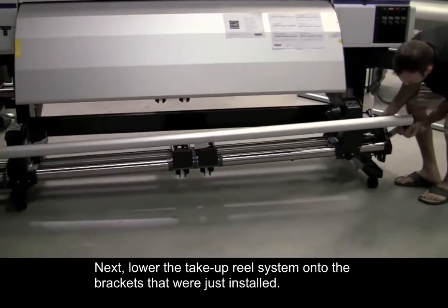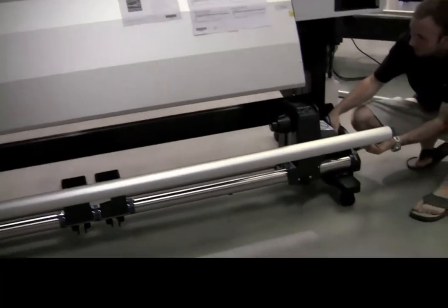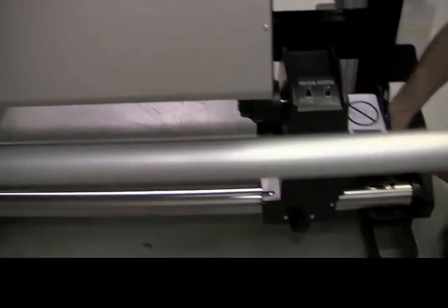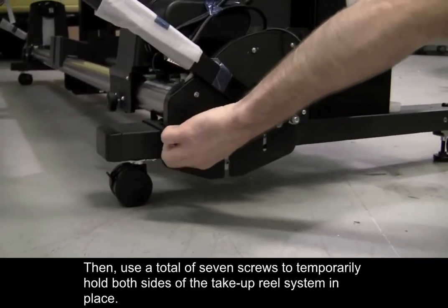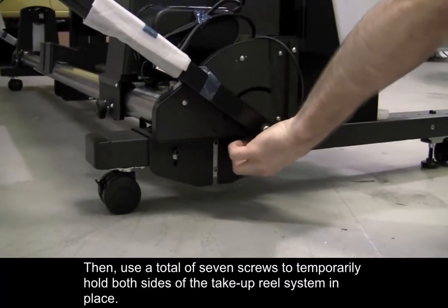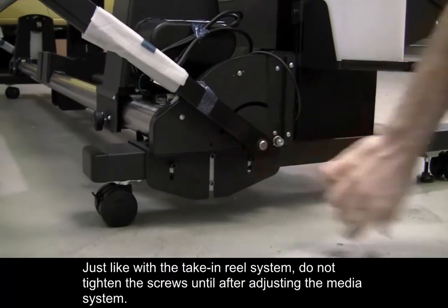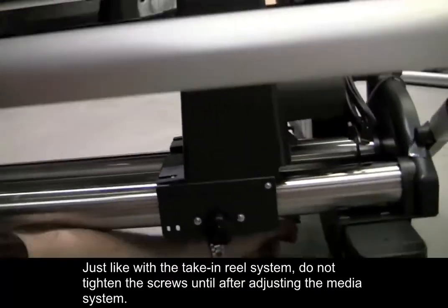Lower the take-up reel system onto the brackets that were just installed. Then use a total of seven screws to temporarily hold both sides of the take-up reel system in place. Just like with the take-in reel system, do not tighten the screws until after adjusting the media system.